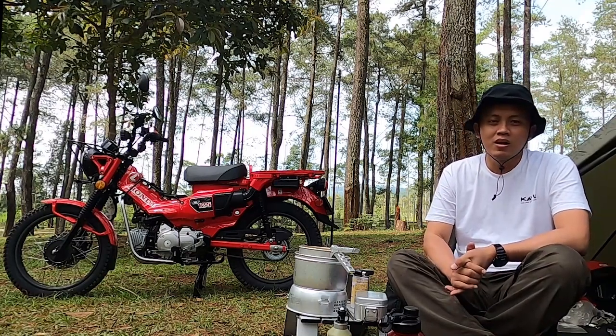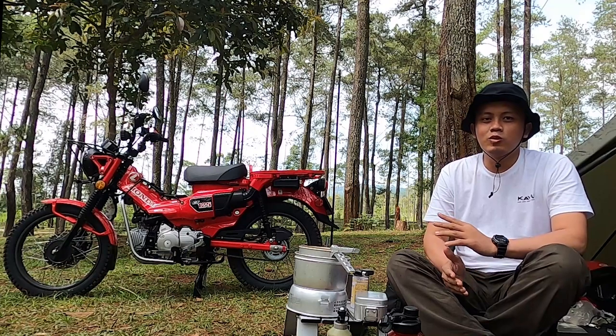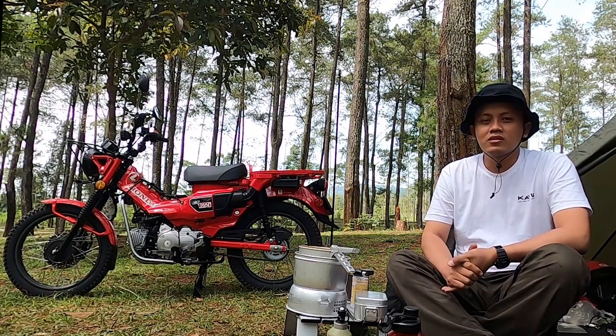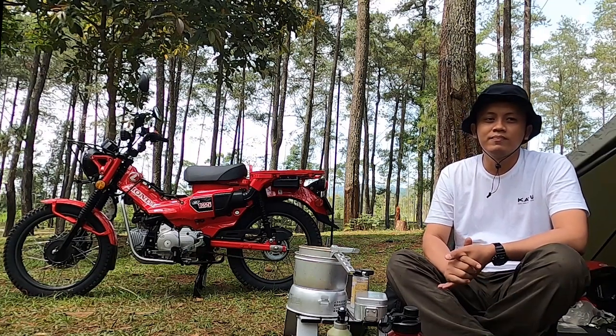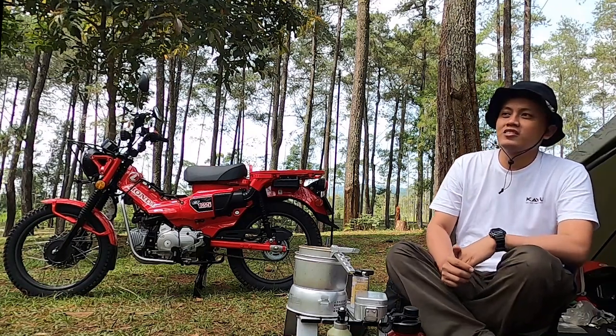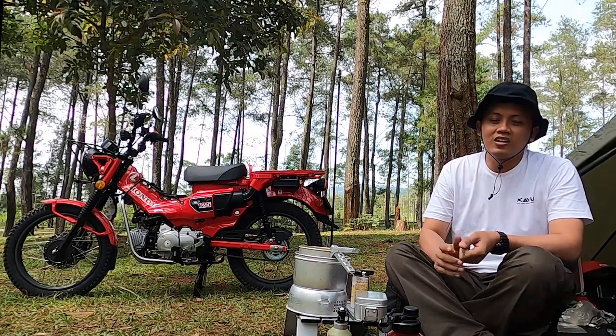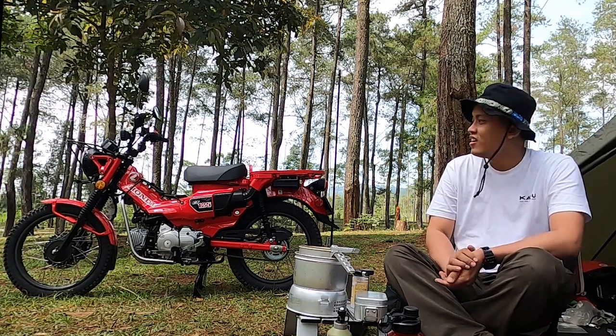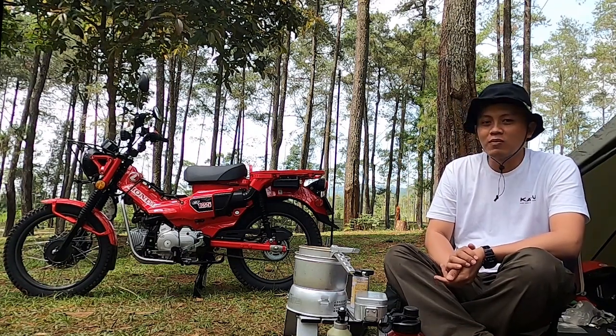Some of the camping parts are still the same as the previous one, and there are several camping gear that I brought during Solomoto Camping. I brought this new motorcycle, the Honda CT125 Hunter Cup.